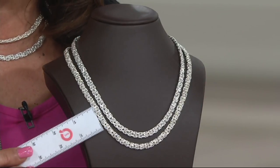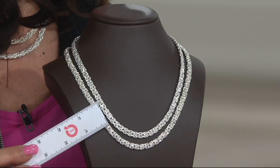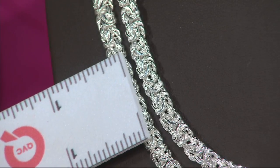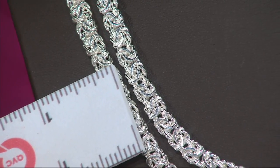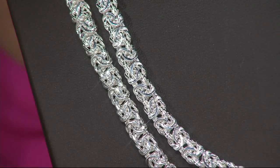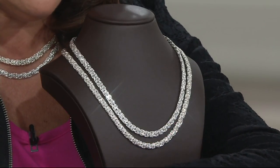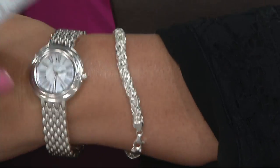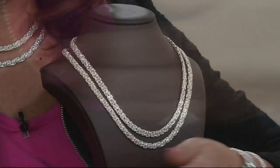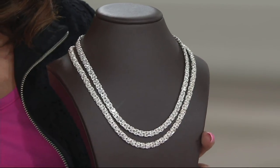I didn't even give the width on the bracelet — I don't think I did. That's something I pride myself on doing. It's a quarter of an inch, and the bracelet is also a quarter of an inch — let me sneak that in to make up for it. So they're both the exact same width, a quarter of an inch.